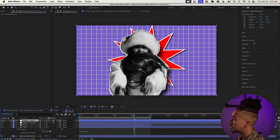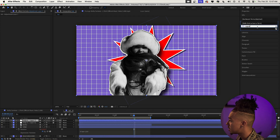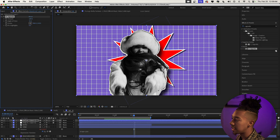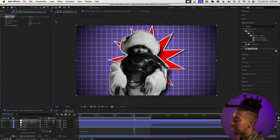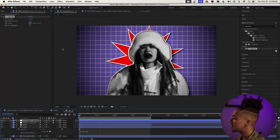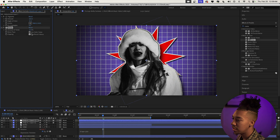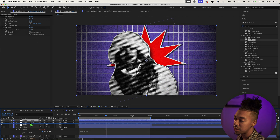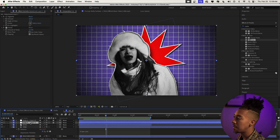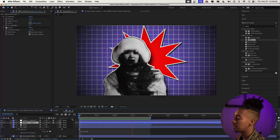Create another adjustment layer, go to Effects & Presets, and type 'vignette' to find the CC Vignette effect. Drag it on and increase the amount to something like 250. We'll also add Noise — drag it on and set it to about 15, unchecking 'Use Color Noise.' Make sure this adjustment layer is placed below the posterized time adjustment layer so it doesn't affect the choppy style.